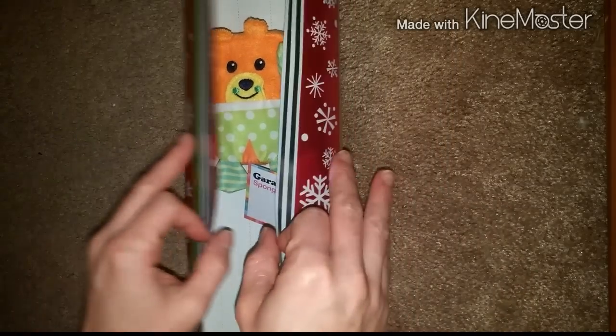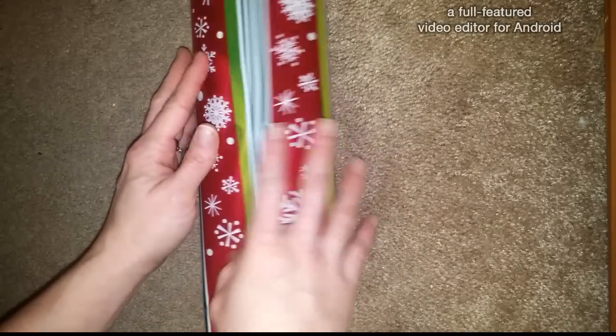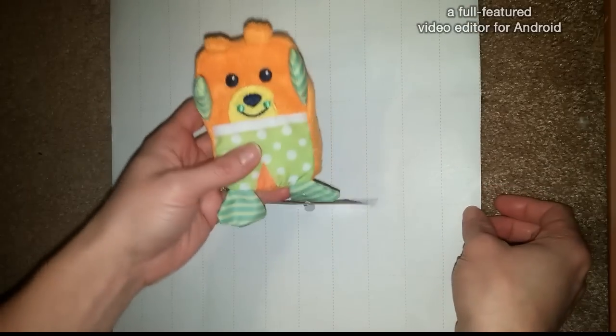And then take your sides and bring them over. At this point you just want to make sure that you have enough wrapping paper to cover it. Once you've done that, remove your item and set it to the side.